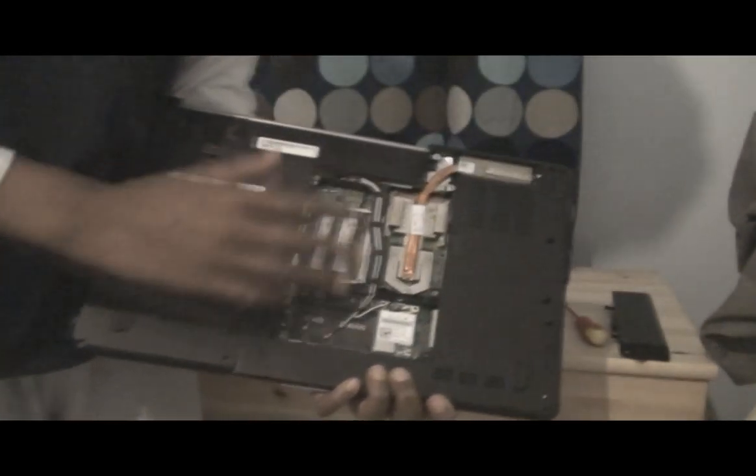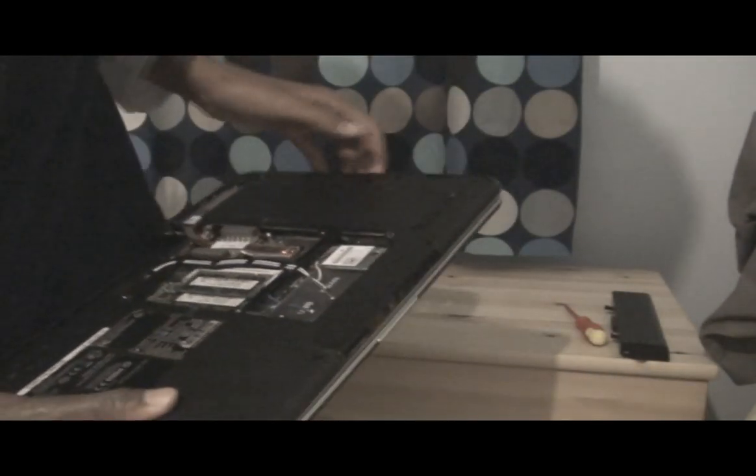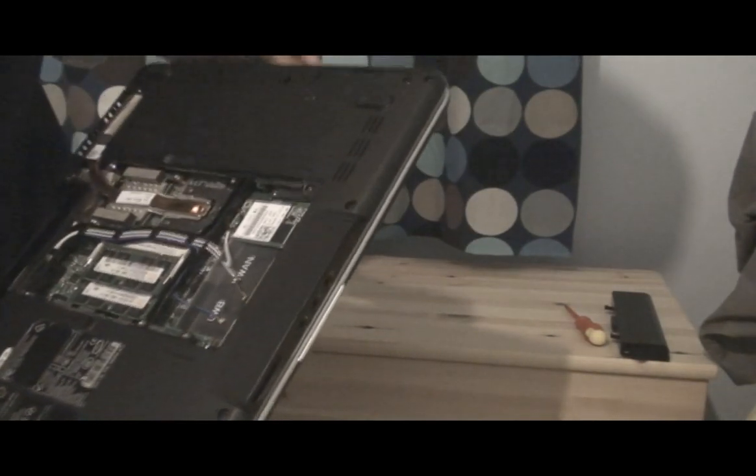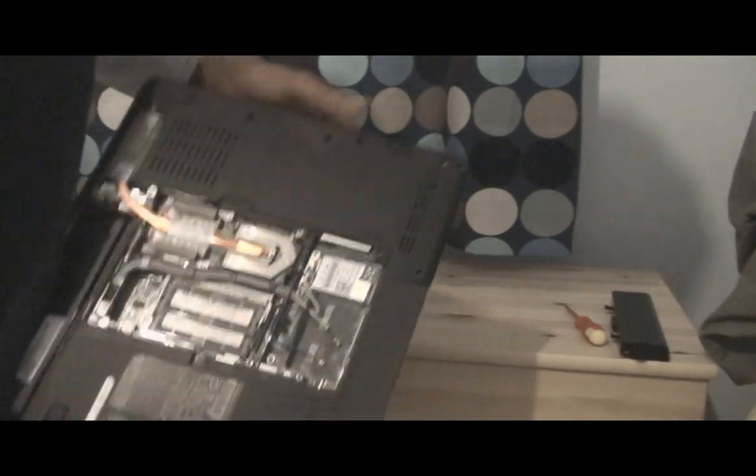The first thing you want to do — because all this is very delicate — you just want to ground yourself by touching the middle sides of your laptop, like the unpainted metal bits. In case you do touch anything you shouldn't be touching, then you won't short it out, unless you crush it and stuff.